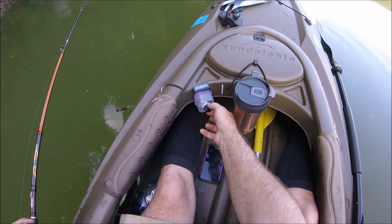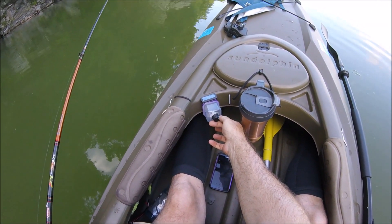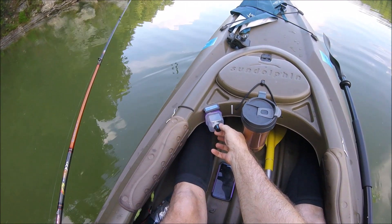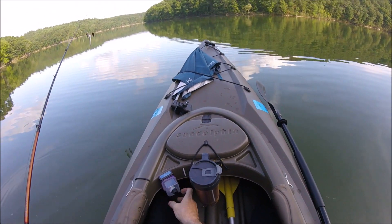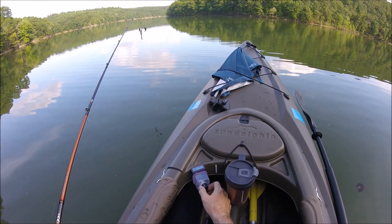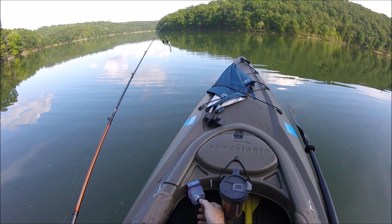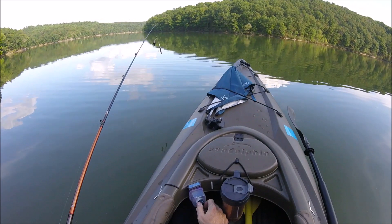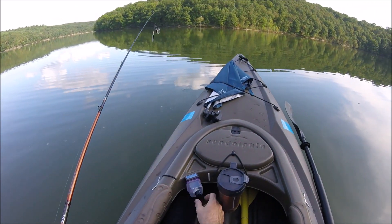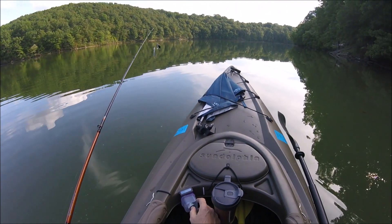I'm assuming you can see this. So I've now got infinite variable speed control, and I can actually just switch it into reverse right there. I've got infinite variable speed on reverse as well. I also bought myself a little battery gauge so I can tell what I'm doing in real time while I'm using the battery.